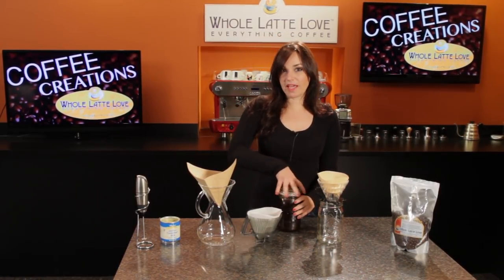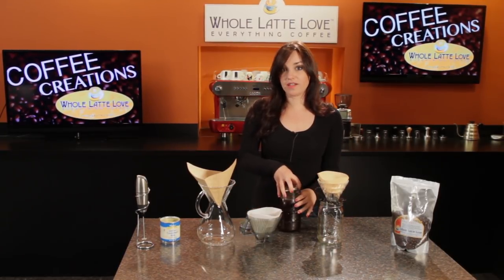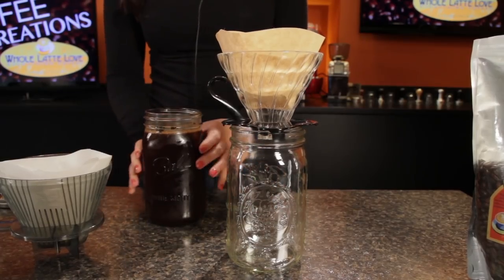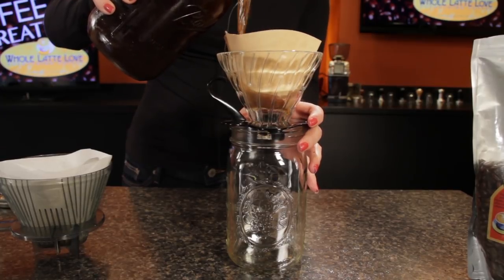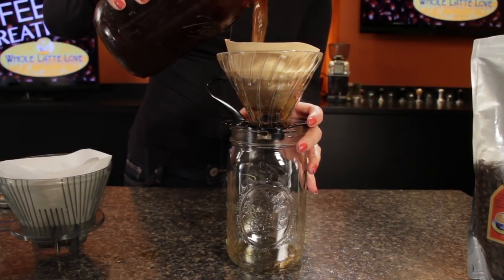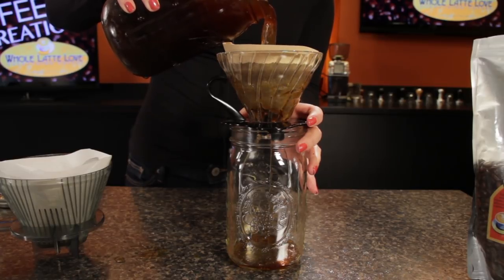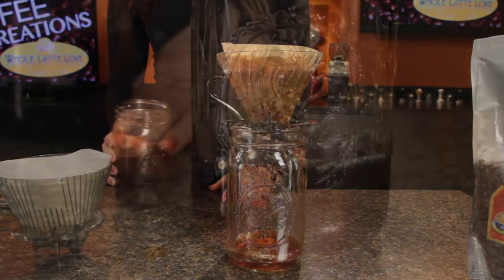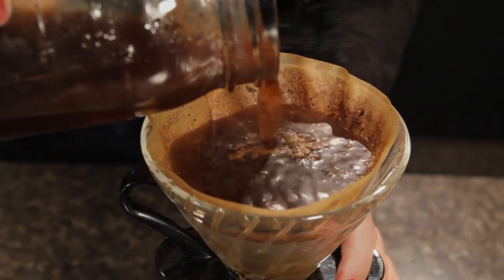There are a couple of ways that you can strain your cold brew. I'm going to be using the Hario glass dripper with a filter right into another mason jar. Some other ways you can filter are using the basket from your drip coffee maker, a Chemex if you have that, or even a fine mesh kitchen strainer — or a cheesecloth could work as well. You do have to have a little bit of patience; it does take a few minutes to get all those grounds filtered.